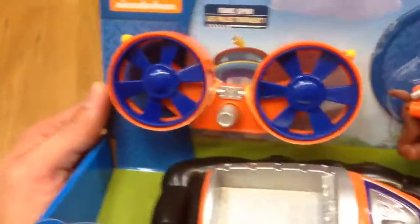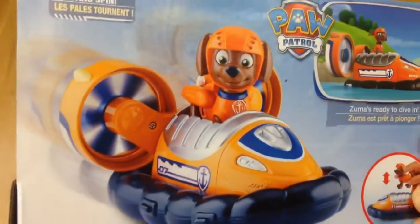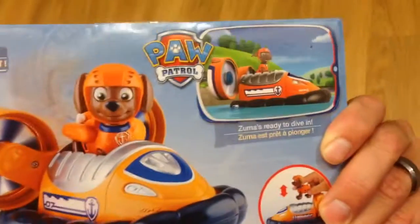So it comes with a Zuma action figure and his hovercraft. He sits in there, and these little fins hook onto the back — so you can see what it looks like. There he is in action with it on.